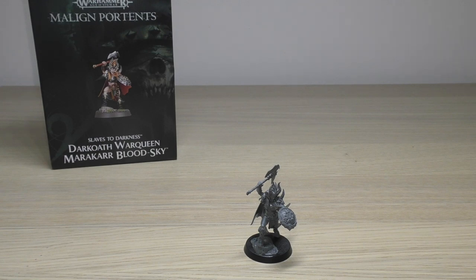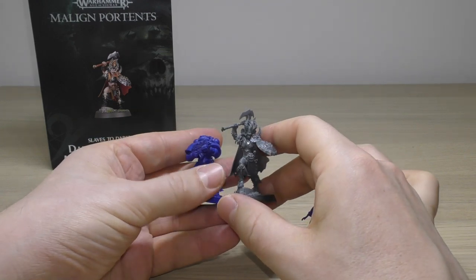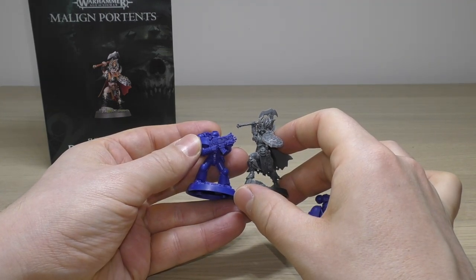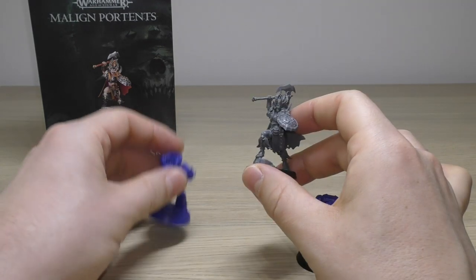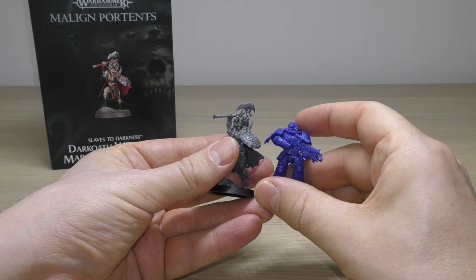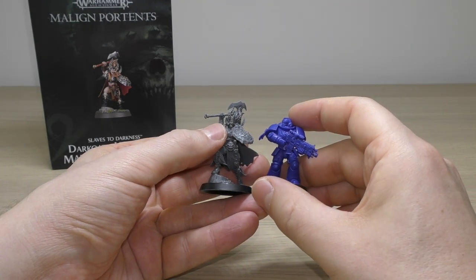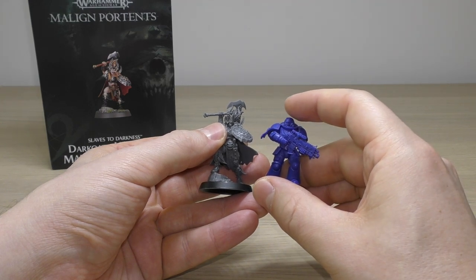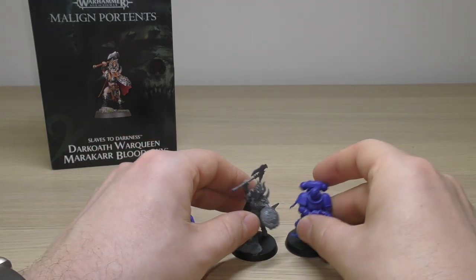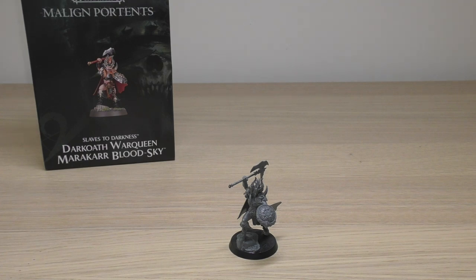On to 40K comparisons. I've got a standard Space Marine on the left and a Primaris on the right — I always like to do this comparison because most people know how big Space Marines are. She's taller than a normal Space Marine, so she's quite a large model. A Primaris is just a little bit taller, but her helmet horns are taller than him completely, so she's a similar sort of height overall to a Primaris.